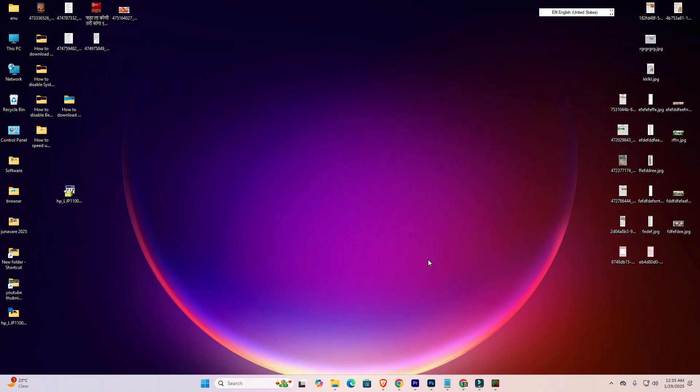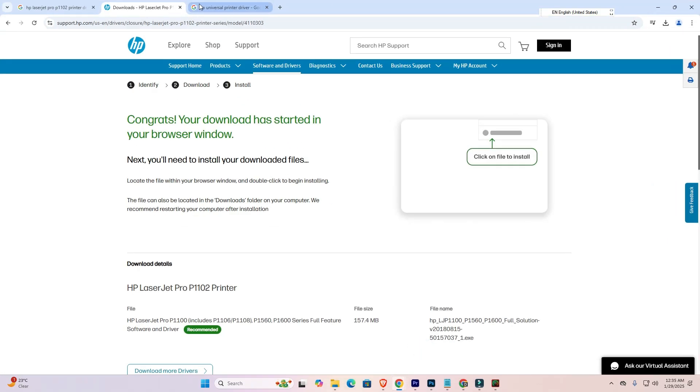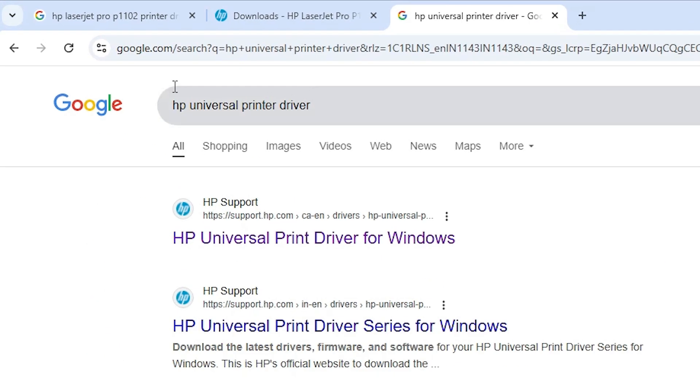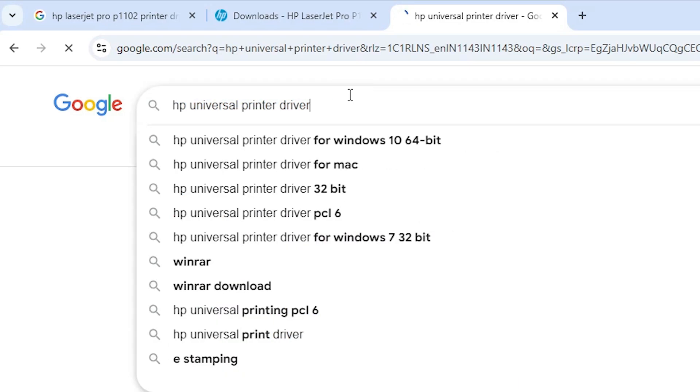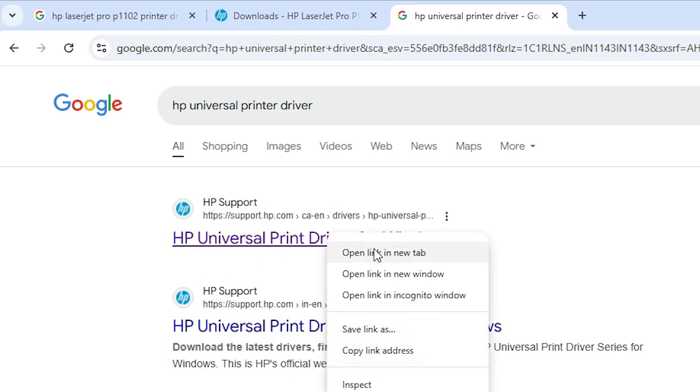If all three methods do not work for you and your printer is still not working, then I give a fourth method. Our fourth method is also easy and very simple. Go to your browser and in the search type 'HP Universal Printer Driver' and hit Enter. The first link is from support.hp.com — the official HP website. Open the first link and here we find our printer driver.